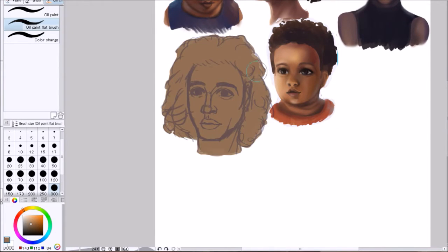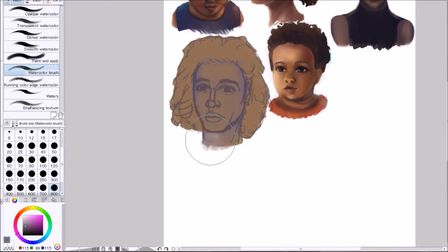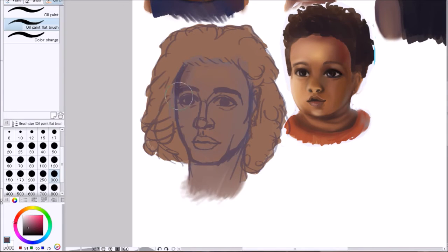Hello everyone, here's Ariyama and today I'm showing you another practice video with Akati on Viviana, like I showed you in my last video, but this time I'll show you three different characters.